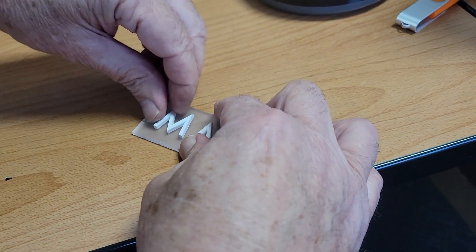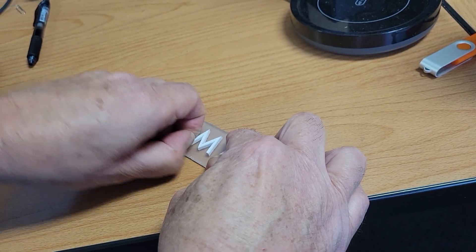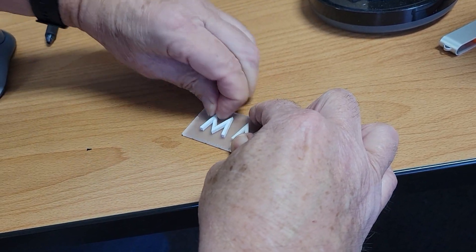I'm going to try to pull the letters off just straight up. I really can't pull them off.